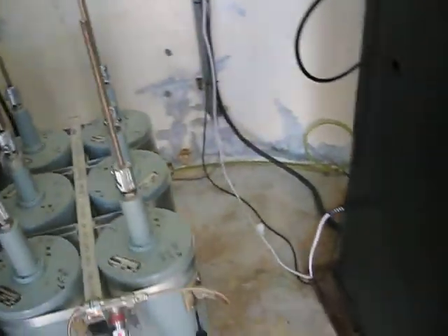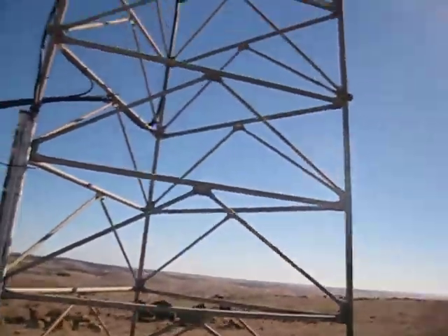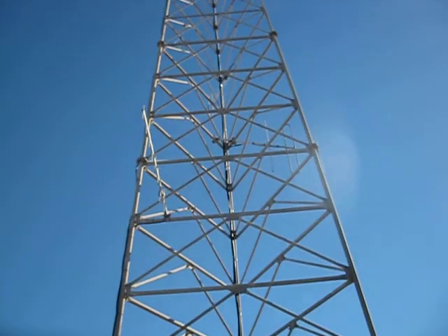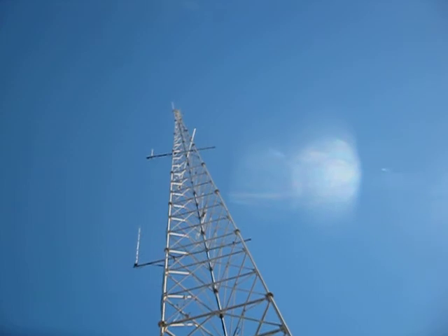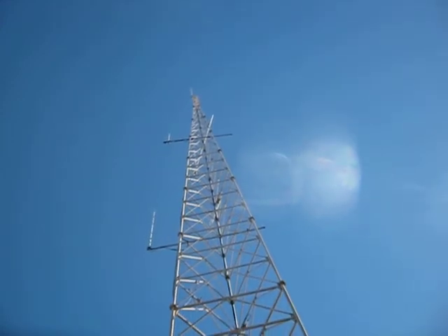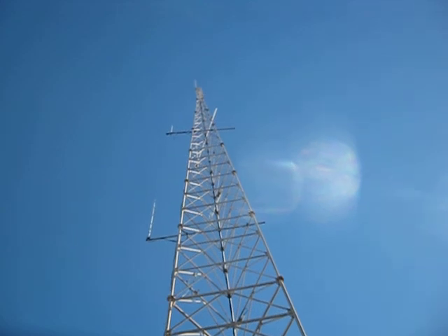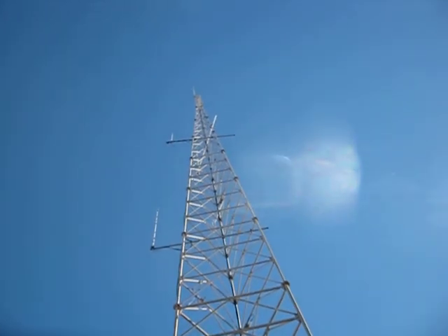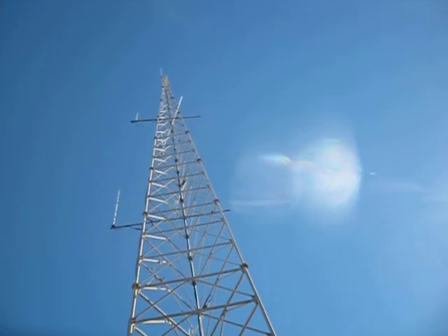Let's head out to the tower — sorry for the wind noise. If we look right at the top, it's up there. You might be able to make out the antenna sticking out on the right-hand side — that is the 70cm dipole. And right on the top of the tower, that's the 2m collinear antenna.